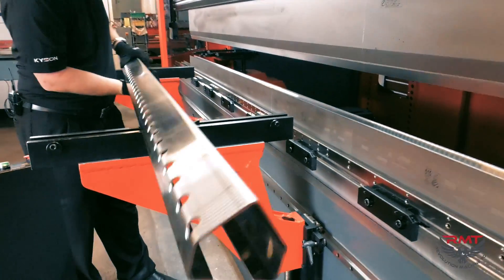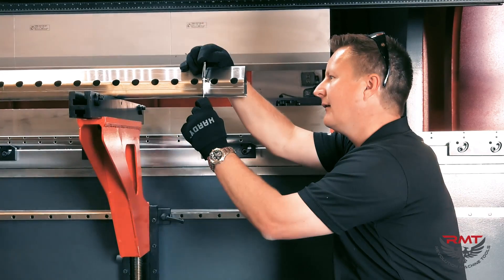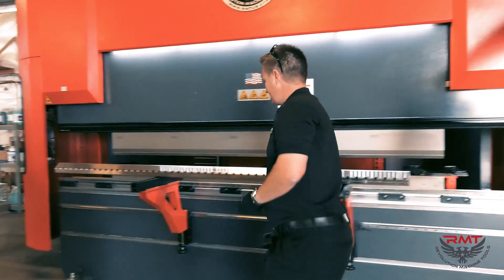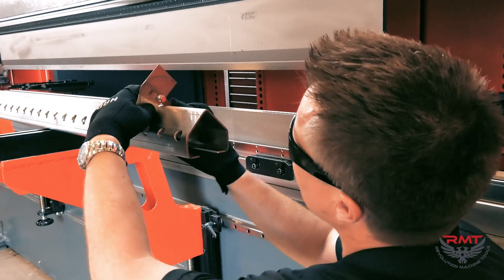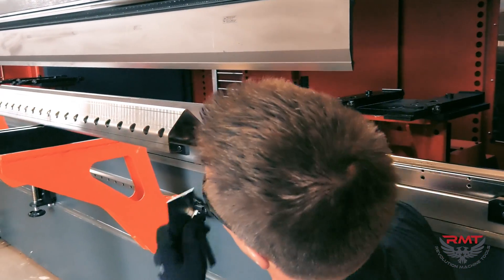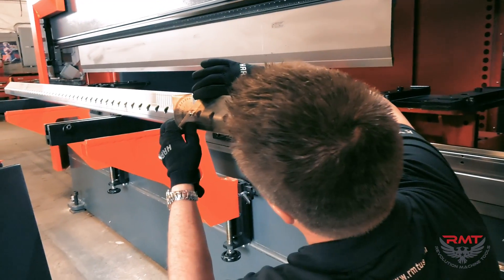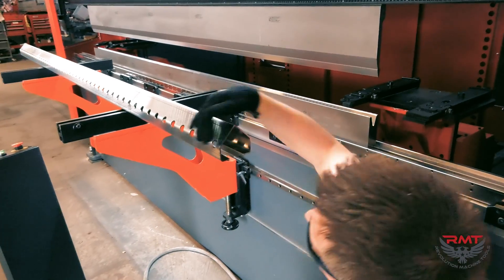There's our part — that's right on. It's a nice machine. We can adjust it in the control. This is right on — our 45 degrees.